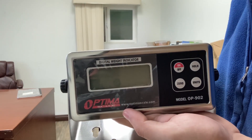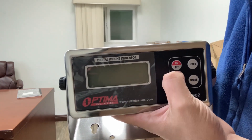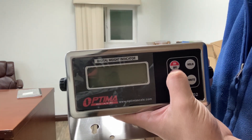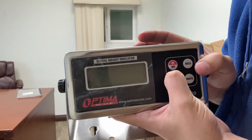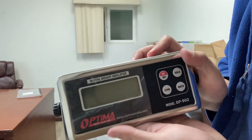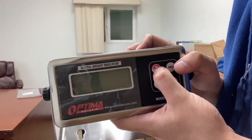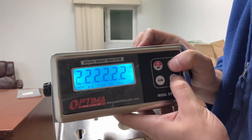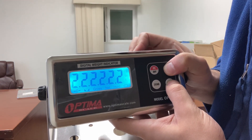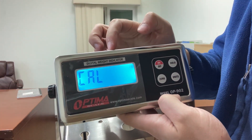Now we're trying to get into calibration settings. Make sure the indicator is off and make sure the battery is inside. This is the complicated part: when it turns on, we're going to be pressing and holding the hold and units button at the same time. While it's going in countdown mode, that's when you get into calibration. You turn it on, you'll see the countdown, press and hold the hold and units button, and it should say Cal.